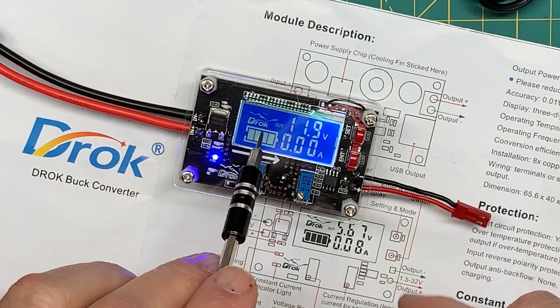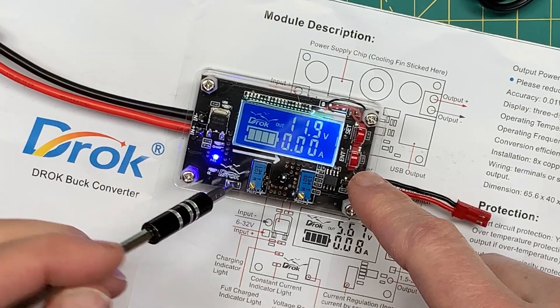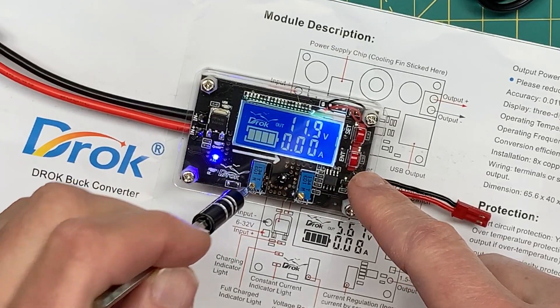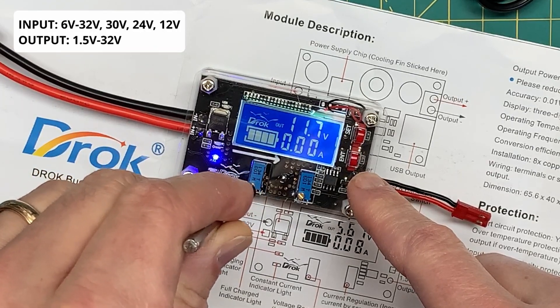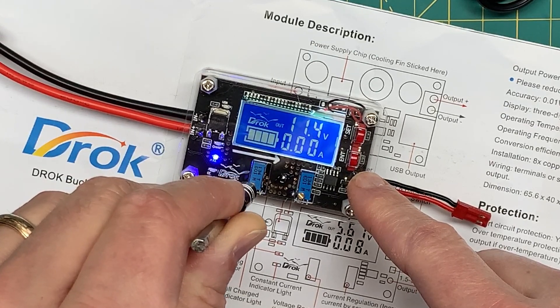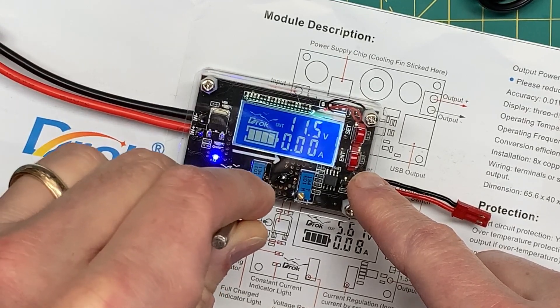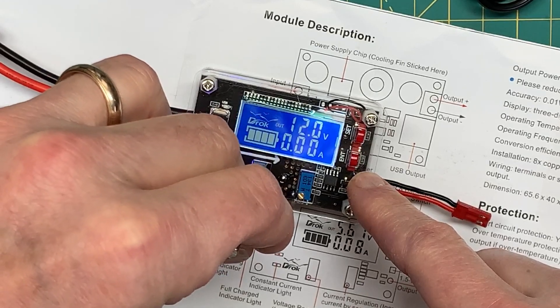Using the potentiometers, it's really easy to adjust the voltage. Counterclockwise brings down the voltage, and clockwise brings up the voltage — I think they call this stepping up and stepping down.